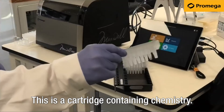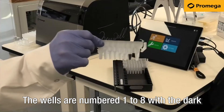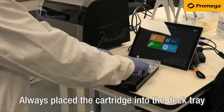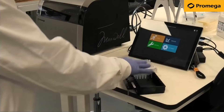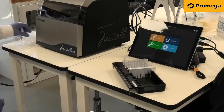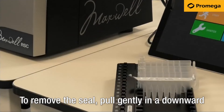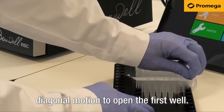This is a cartridge containing chemistry. The wells are numbered 1 to 8 with the dark coloured resin in well number 2. Always place the cartridge into the deck tray before removing the seal. To remove the seal, pull gently in a downward diagonal motion to open the first well.